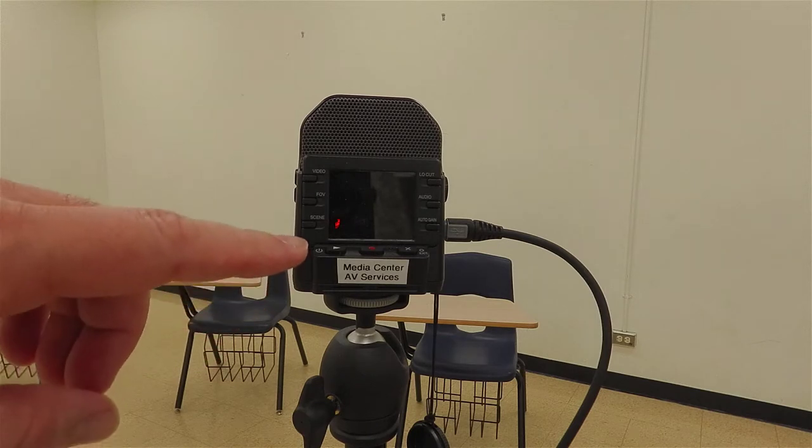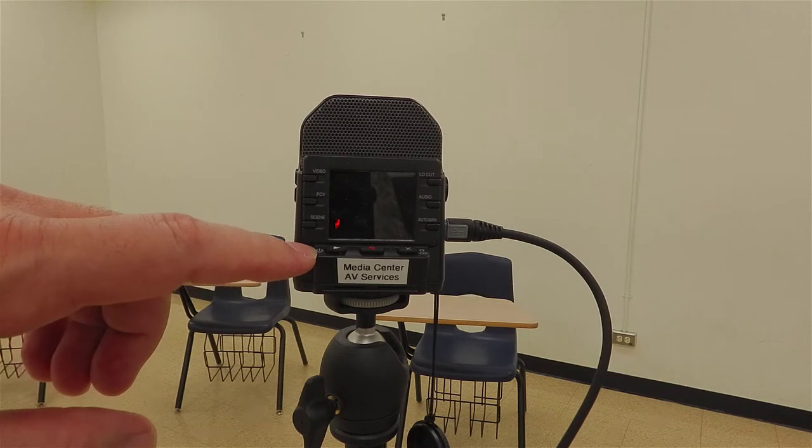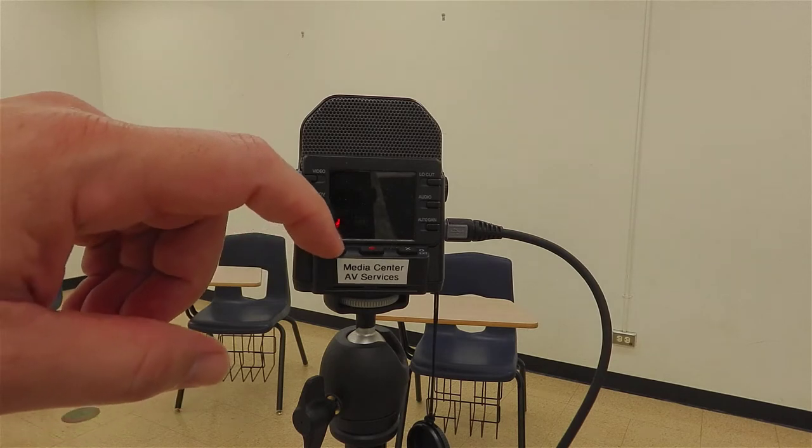Looking at the back of the camera, there are three flat buttons. The button on the left is the power on button — it has a power symbol next to it. If you press it and hold it for one second, the camera should turn on.